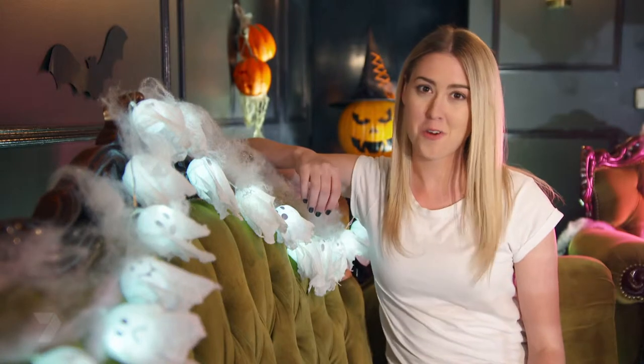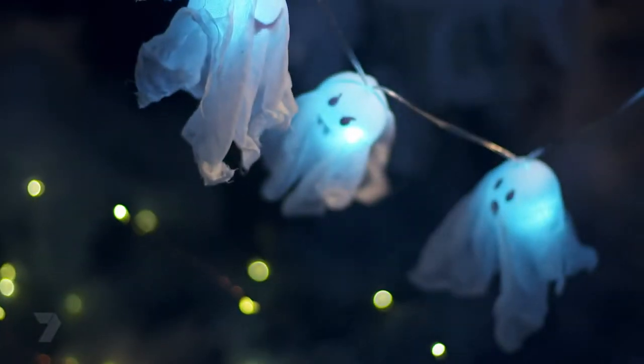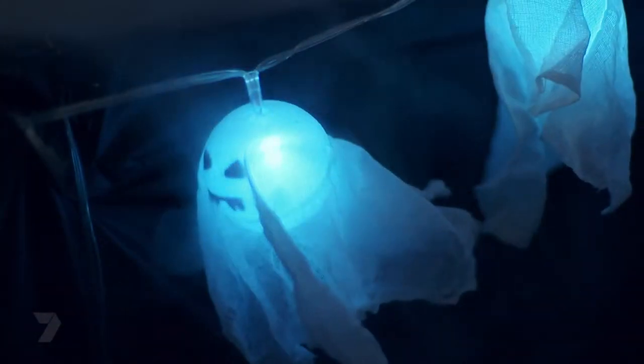Lights are a great way to dress a room for a party, especially if it has a spooky theme, and today I'm going to show you how to make these little ghostly fairy lights.